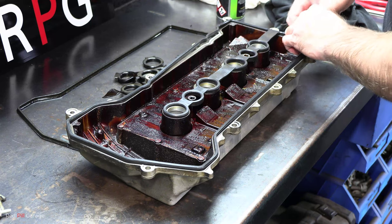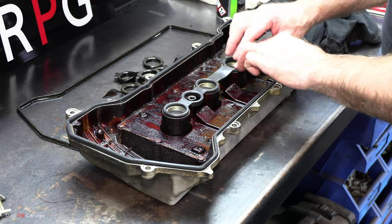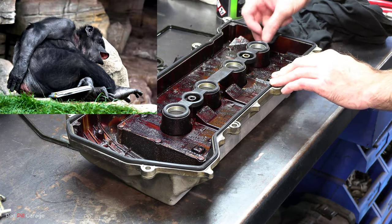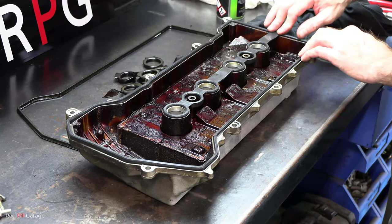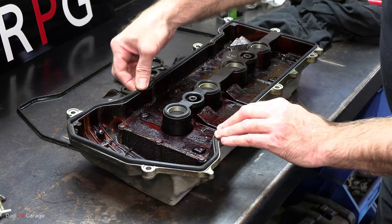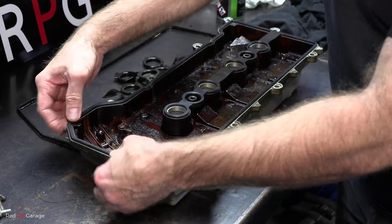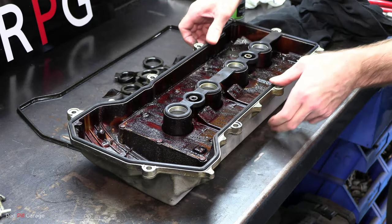Over the years I've come across valve covers where people have glued the gasket in. If that's the case, get a wire brush into the groove and scrape the gasket glue off. It's a pain but you don't have many other choices. You can see how nice and flexible the new gasket is — soft and pliable. If you don't clean that groove properly, the new gasket won't seat all the way, it'll protrude, and won't seal properly against the cylinder head, causing an oil leak again. So it's important to get it right the first time.